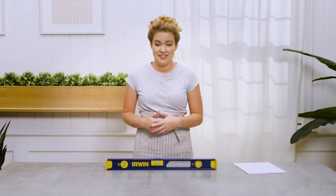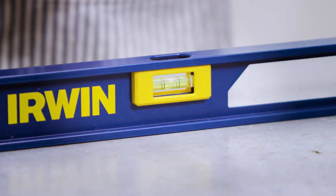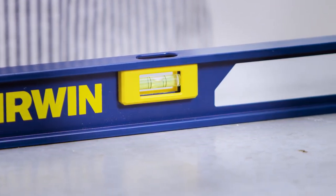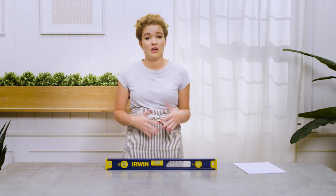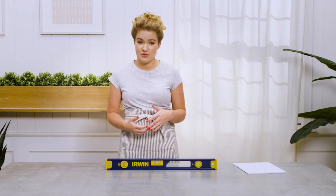The number one rule is: don't drop your level. That may sound obvious, but even if you've dropped it and it doesn't look damaged, it can throw off the reading of the vials. If your level has been dropped or has been around for a while and you want to check that it's still reading accurately, there's an easy way to do that.